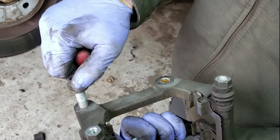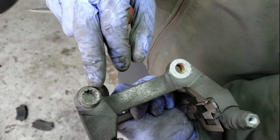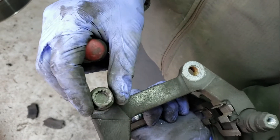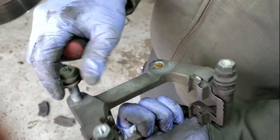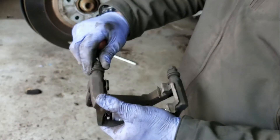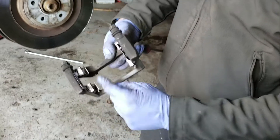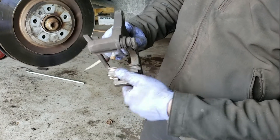These bolts are Audi-specific — they're called triple squares. It's a special socket, basically three squares, so it's a 12-point socket. Make sure you have the right socket for that. Once you take that off, check to make sure your pistons are sliding nice and smooth. You can regrease those when you put it back together, and clean up your pad mounting points with a wire brush.